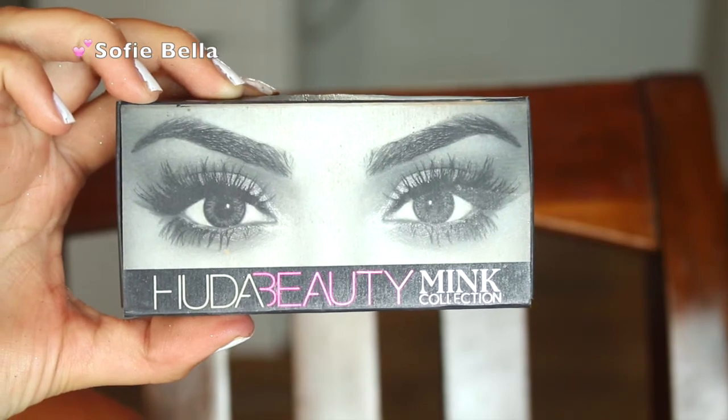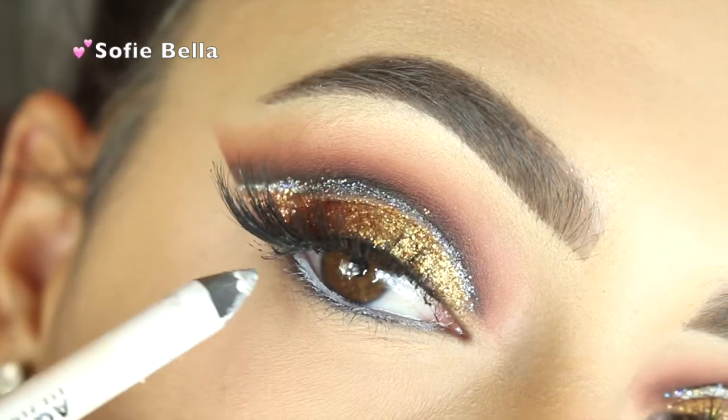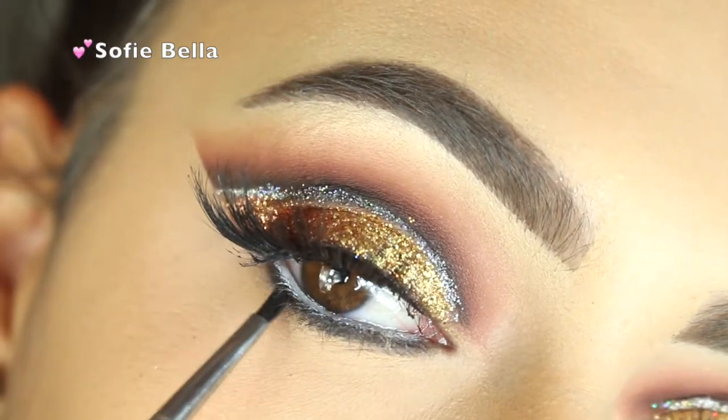For lashes I'm using Huda Beauty Lashes in the style Sophia, and then I'm going in with my white Makeup Forever Aqua XL Eye Pencil in my waterline.